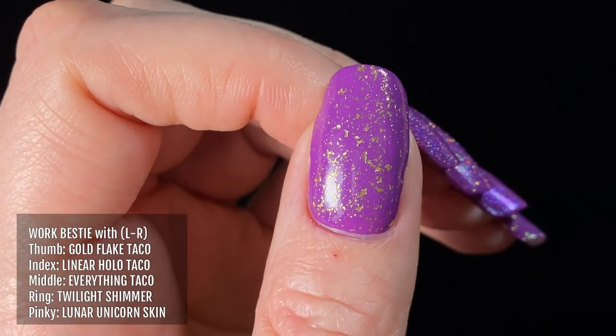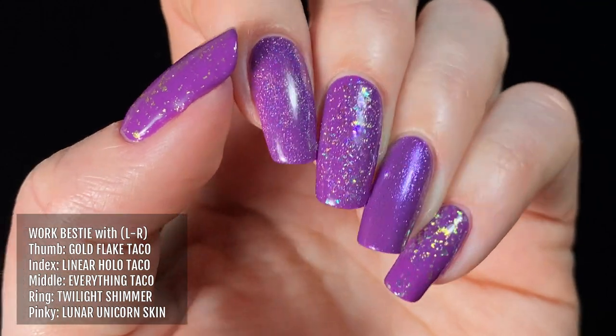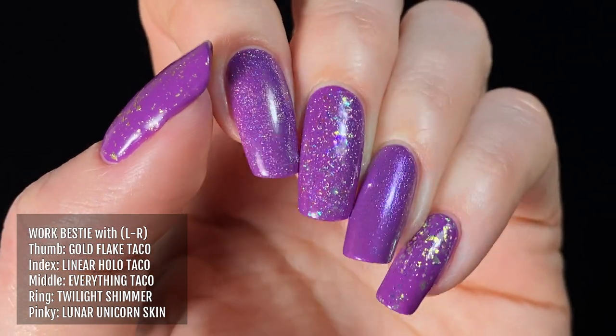Here it is with a matte top coat. And here's Work Bestie with a variety of Holo Taco toppers. From left to right I'm wearing Gold Flake Taco, Linear Holo Taco, Everything Taco, Twilight Shimmer, and Lunar Unicorn Skin.